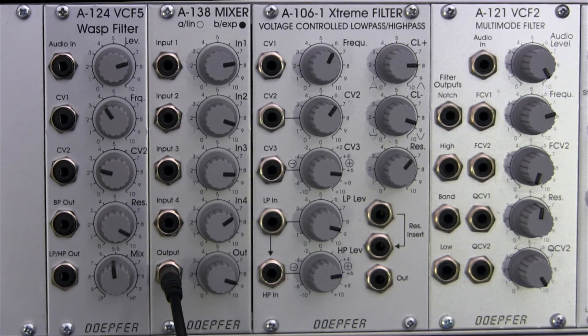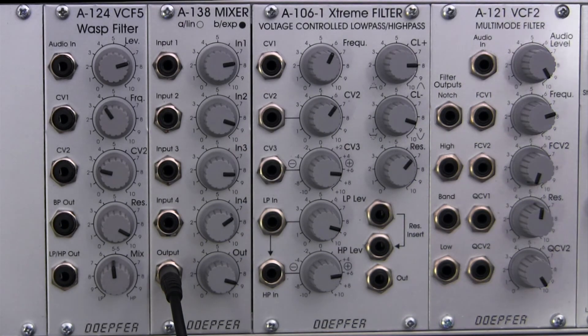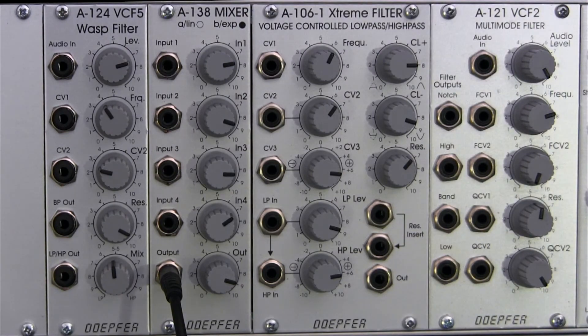Without further ado, let's jump right into the demonstration portion of our segment. We'll be listening to some of the basics of this filter — low-pass, high-pass, notch, and bandpass. So let's go ahead and get started, and please stay tuned.